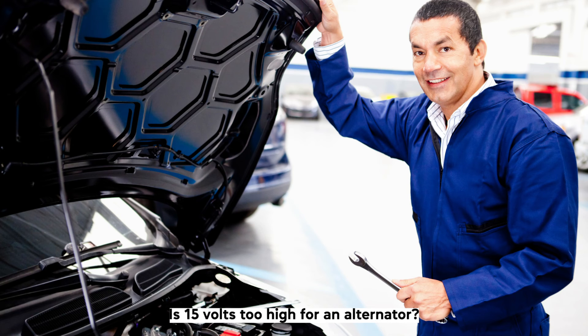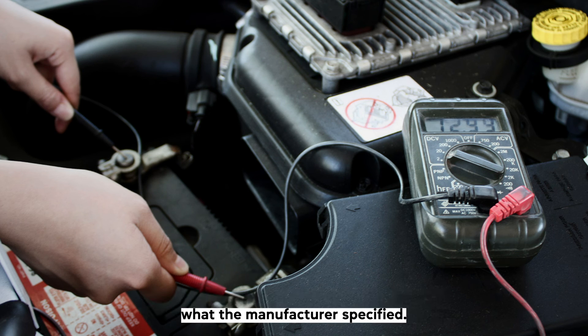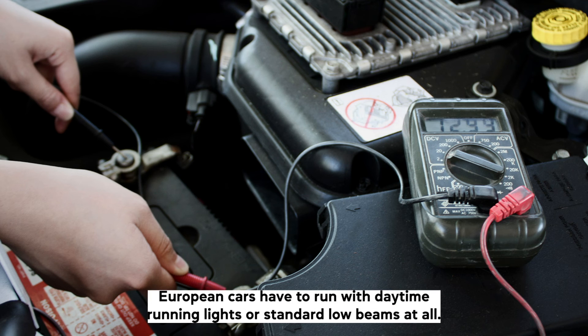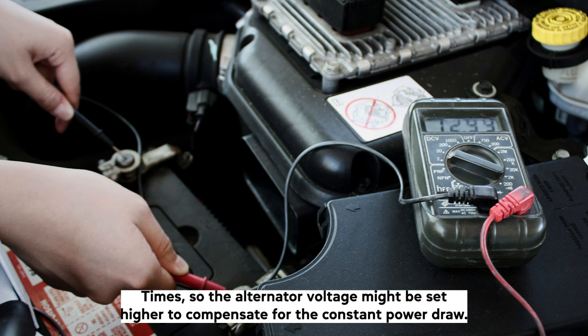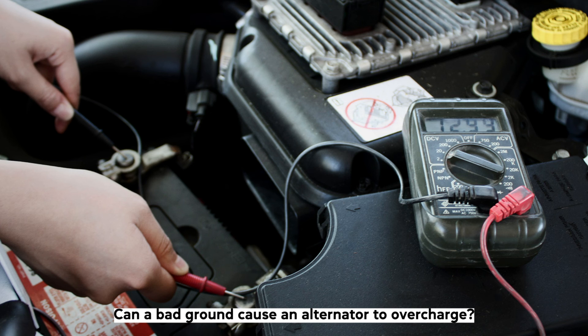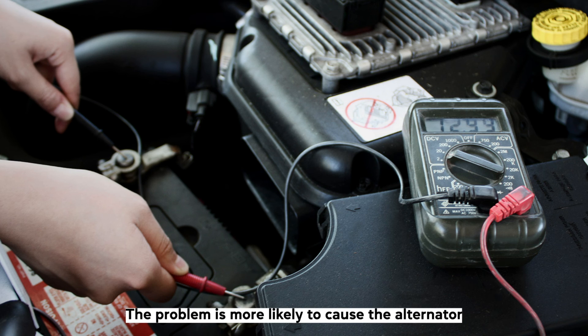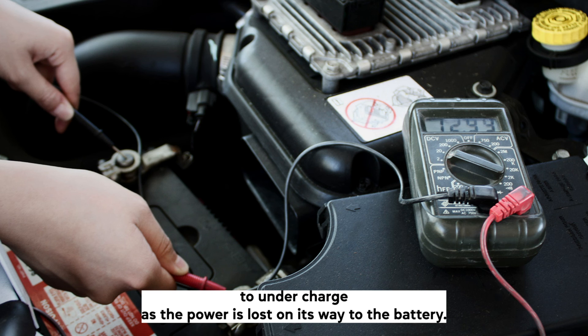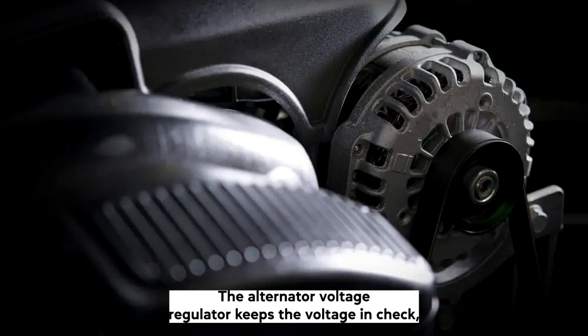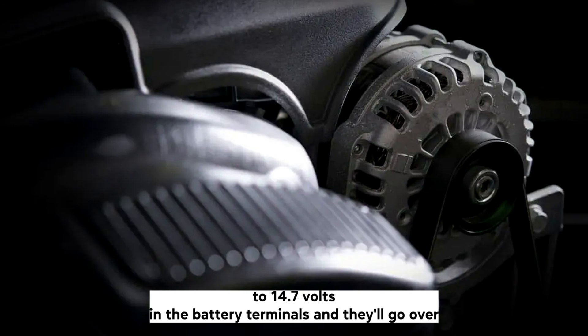Is 15 volts too high for an alternator? 15 volts is generally considered a bit too high, but it really depends on what the manufacturer specified. European cars have to run with daytime running lights or standard low beams at all times, so the alternator voltage might be set higher to compensate for the constant power draw. Can a bad ground cause an alternator to overcharge? It's debatable whether a bad ground will cause the alternator to overcharge — the problem is more likely to cause the alternator to undercharge, as the power is lost on its way to the battery. The alternator voltage regulator keeps the voltage in check, and its main purpose is to maintain 14.2 to 14.7 volts on the battery terminals and not go over.